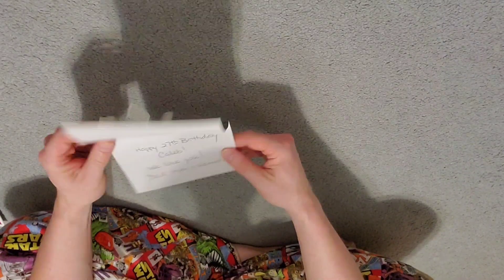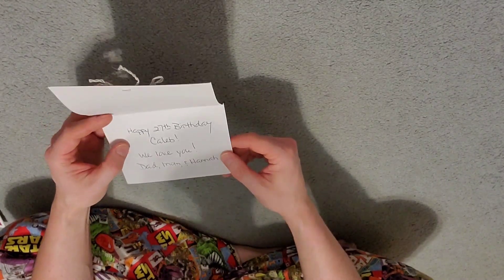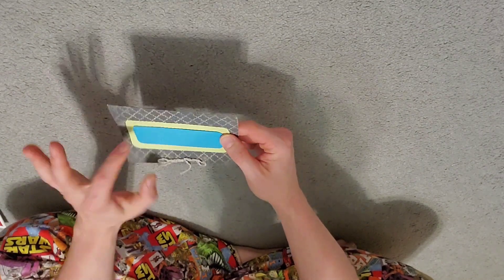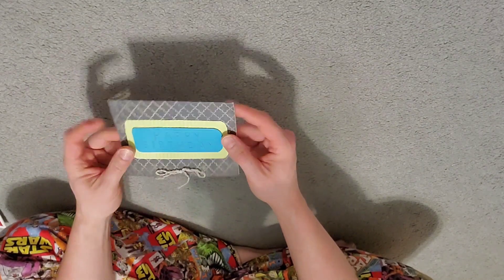Don't eat the cards! We'll just move them over here. Here we got another birthday — Happy 27th. Oh man, I feel old. That's pretty cool — a little more minimalist design but very cool nonetheless.